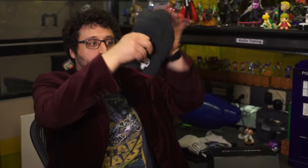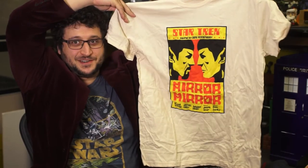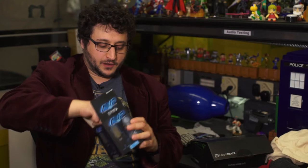Like a reversible Punisher/Daredevil beanie — pretty great. How about a Spock vs. Spock mirror match t-shirt? This is a great design. A Titan vinyl figure, a blind box. Mine is the Scarred Xenomorph from Alien vs. Predator.